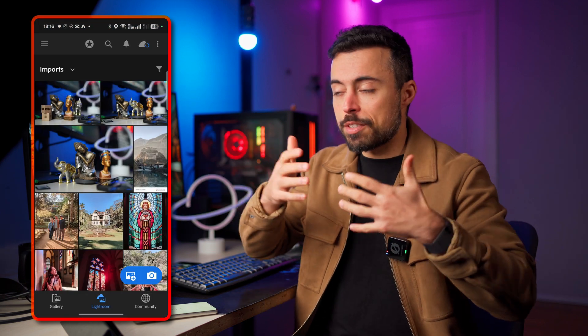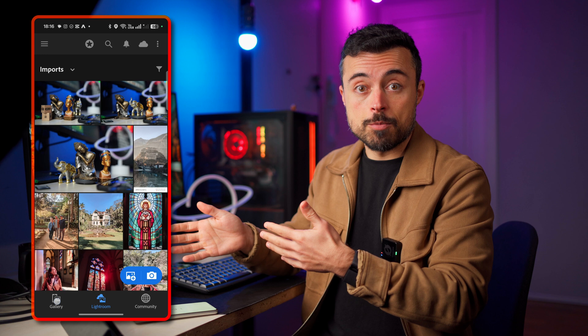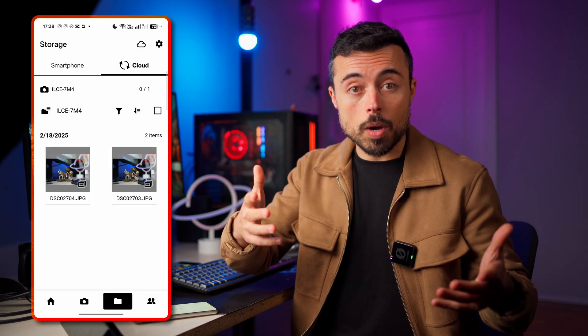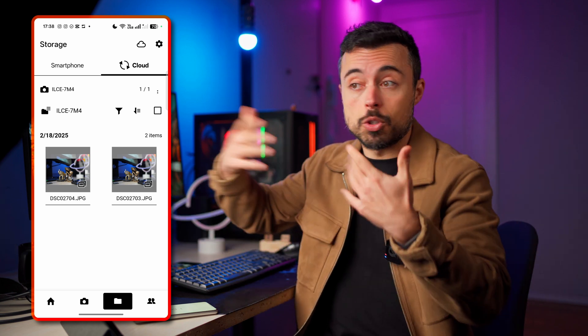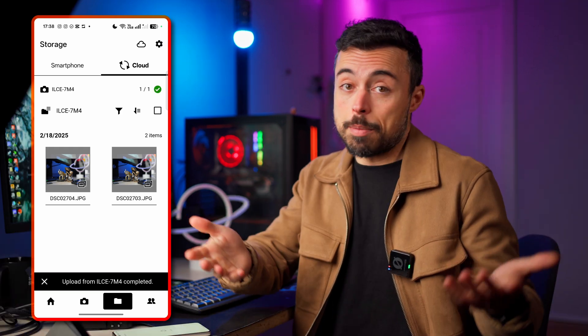Everyone will have a different workflow, but one I like is to shoot with the smartphone connected to the camera so all RAW files are imported into the smartphone and automatically into Lightroom, with JPEGs automatically backed up to the Creators app or Sony's cloud. Later, when I have a good Wi-Fi connection, I also upload the RAW files. It really depends on how critical the situation is and whether the raw files are important in that moment.